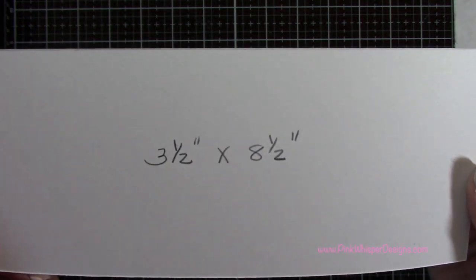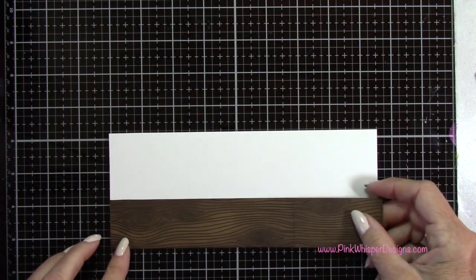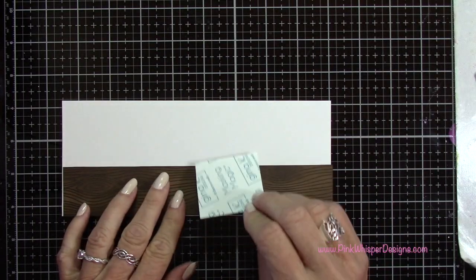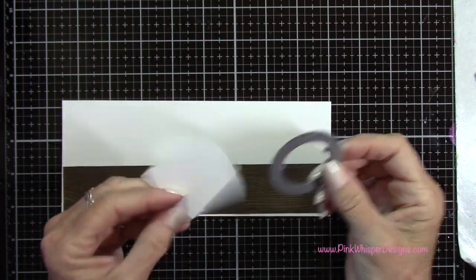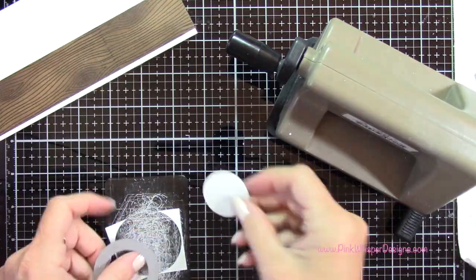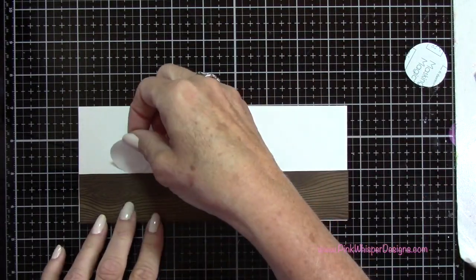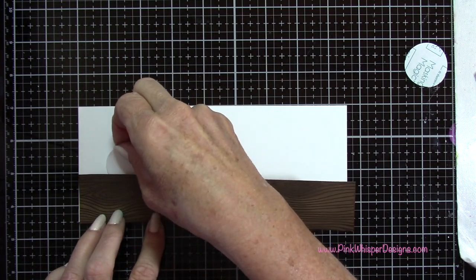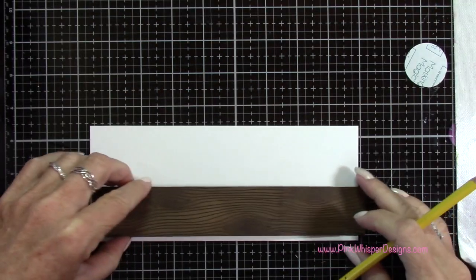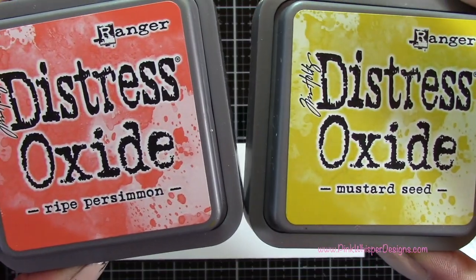Now I've got a piece of the Strathmore Bristol Smooth 100-pound cardstock that measures three and a half by eight and a half — this is the standard size of a slimline card, so this will be our front panel. With the Gina K Masking Magic, I'm going to make a little mask using that porthole die, run it through my Sizzix Sidekick machine, and that'll give me a little circle. I'm peeling off the backing — this is going to create a little sunset back here, so I'm just going to mask off where the sun is going to be. I'll push that down really well, and then with a pencil I'll mark where that skyline is going to begin.